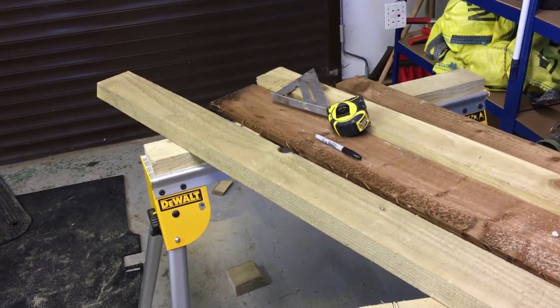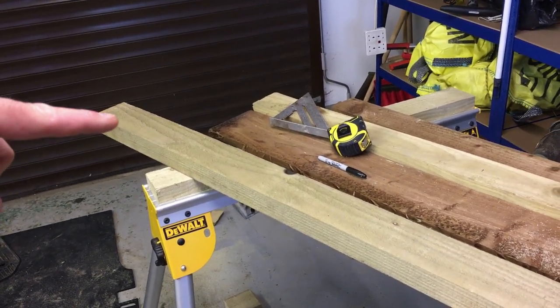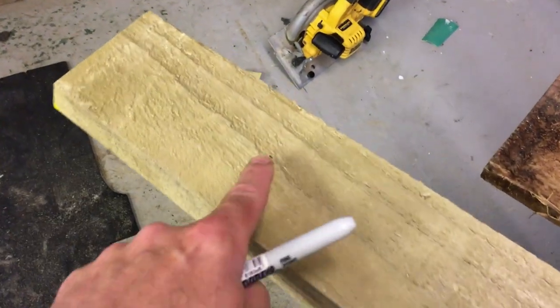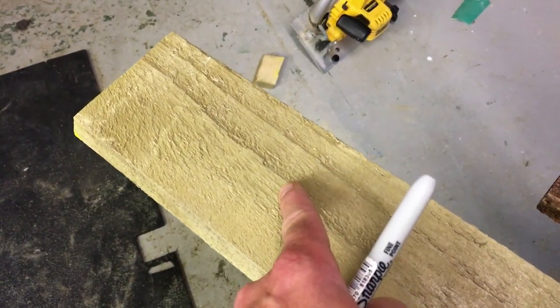Once you've done that, mark the post in four equal points. We're going to be putting four bolts on this — one at the top, one there, one there, and one roughly at the bottom. Mark the centre point for all four locations.